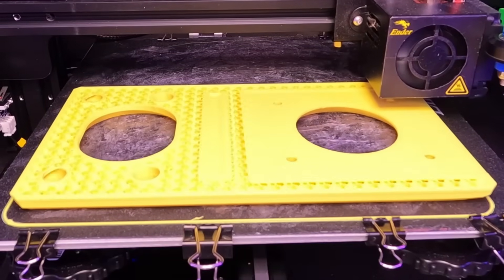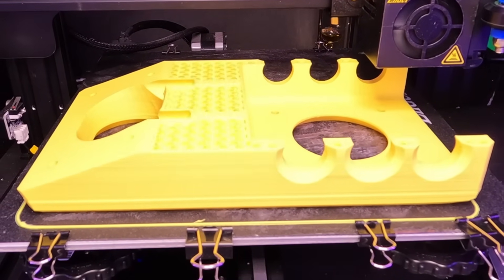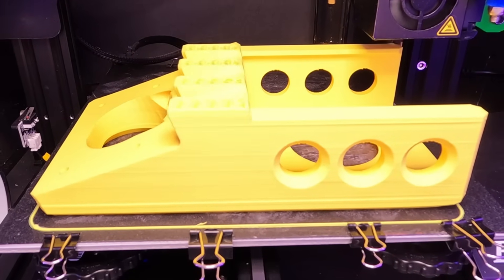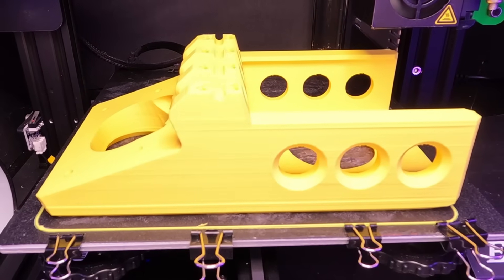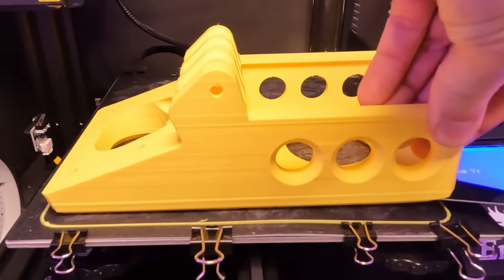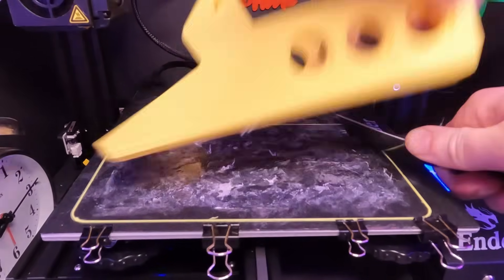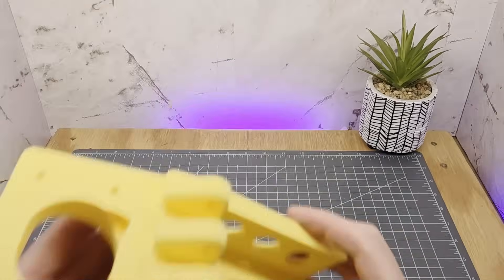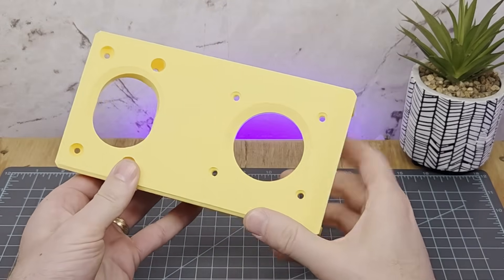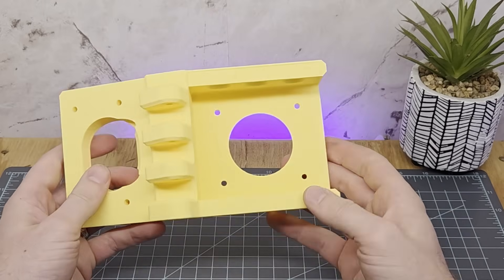Without further ado, here's the next 27 hours of my life shrunk into 16 seconds. I have so many good emotions — it actually finished without issue. Who put all this glue stick on my print bed? I'm gonna have to rinse this off. It came off as nice as this: no warpage, no seam splitting, no cleanup besides the glue. A little bit of Z banding, but I can live with that.